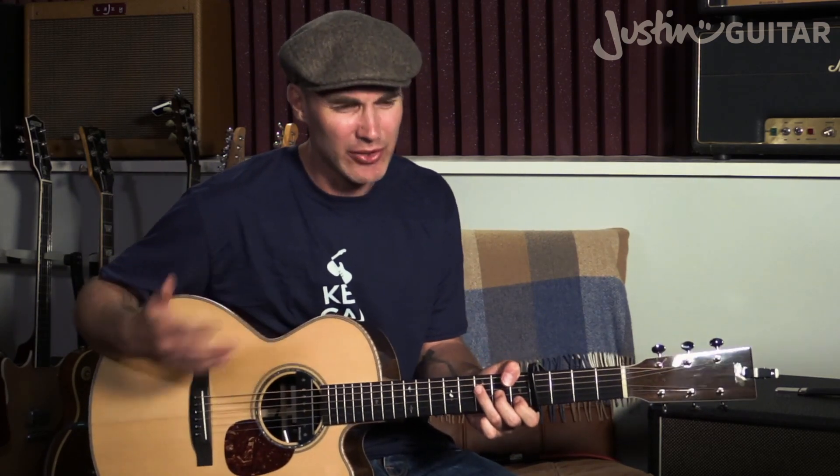Make sure you get the count right: 1 and 2 and 3 and 4 and. You don't have to keep it going continuously — having that little gap really adds to the sentiment of the song.